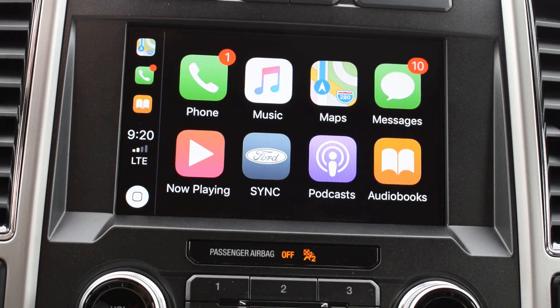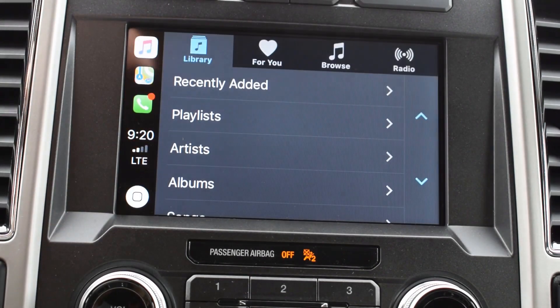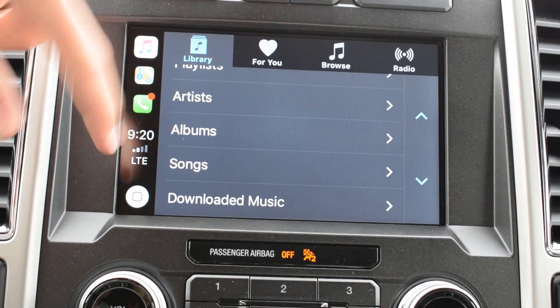This is how you get home — just like an iPhone, you press the home button. Now playing is going to be really similar to the music feature, and you can see you can pick songs, playlists, and artists.